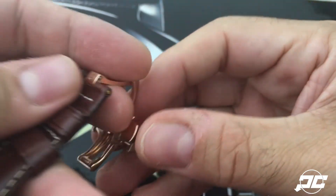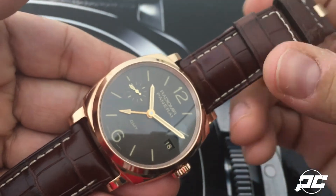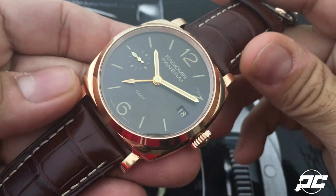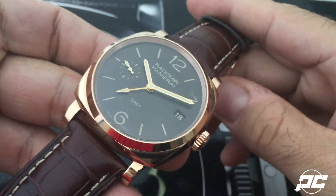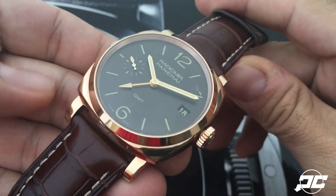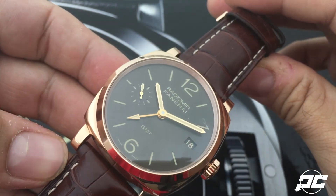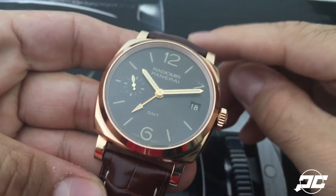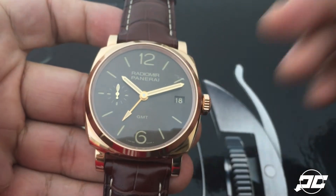So just all around a great-looking watch, definitely for someone who loves a more classic gold piece. This is a limited edition — only 300 of these made — and it retails for $29,700 USD. It is available at the boutiques right now, so if you get a chance,